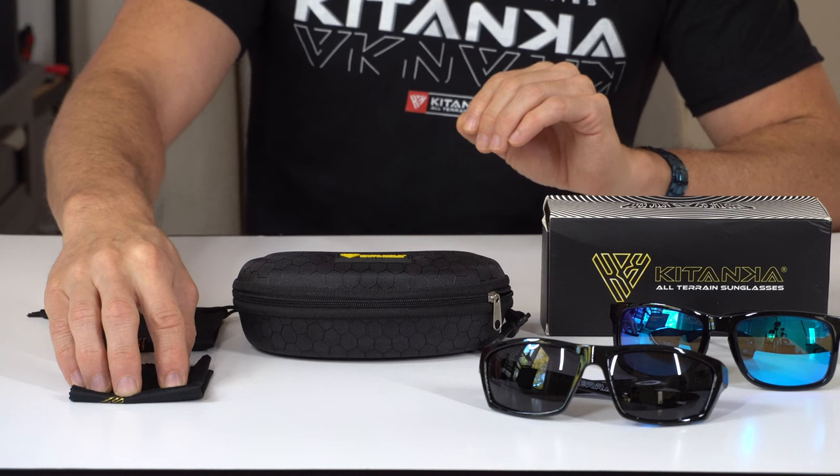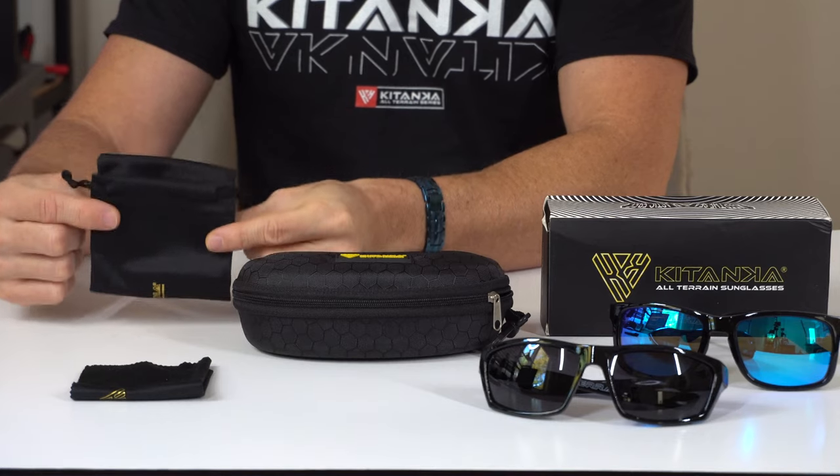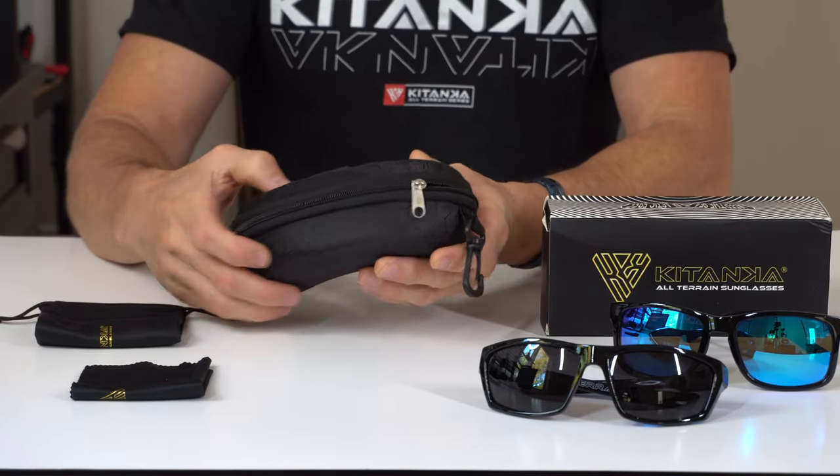You're going to have a high-quality cleaning cloth up here to wipe everything down. We have a nice high-quality drawstring bag for added protection, and then we also have our zippered case with a sturdy grip clip on it.